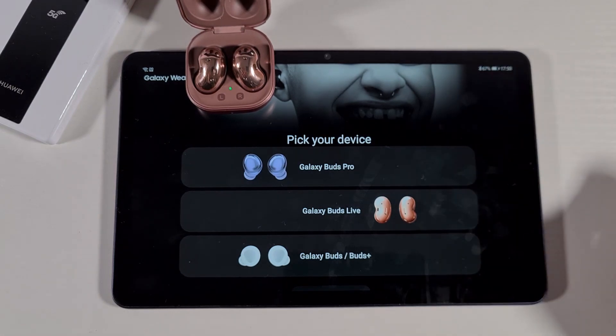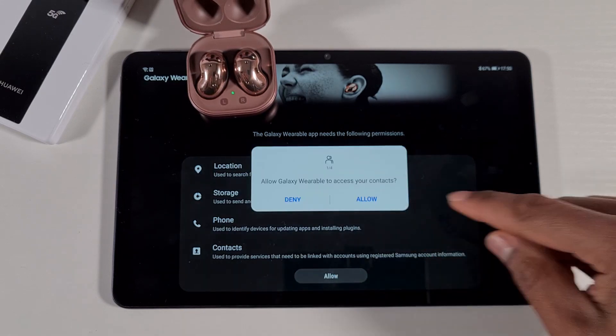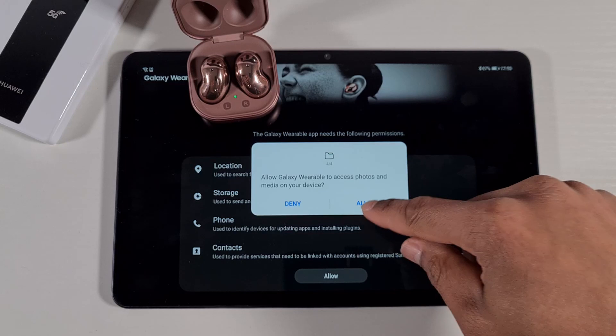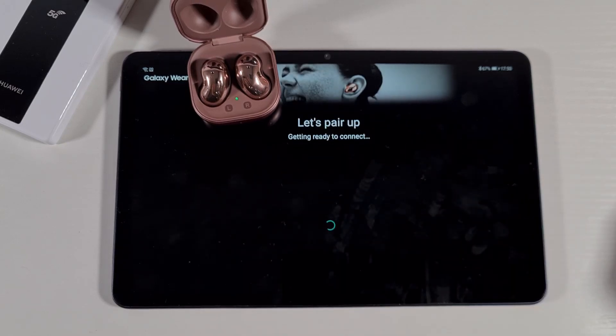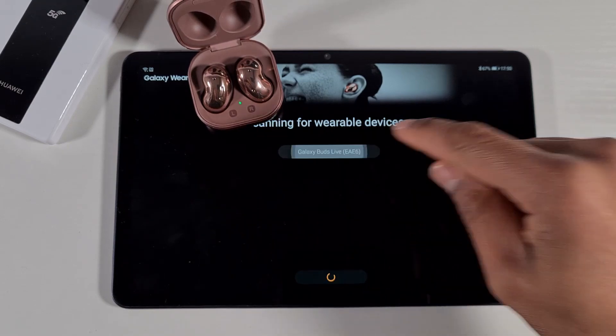Make sure your Bluetooth is enabled. Then allow all the prompts — allow, allow, allow. As you can see, the device shows up right here, so just tap on it.